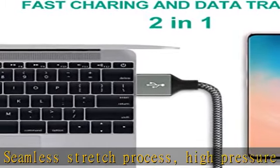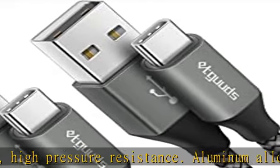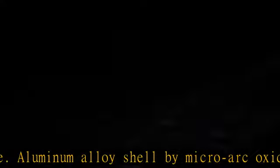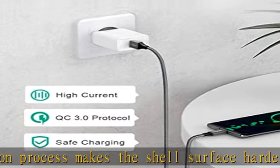Widely compatible: Etgud's 3-feet USB Type-C cable supports fast charging and is well compatible with Samsung Galaxy S10, S10E, S10+, S10 5G, S8, S9, S9+, Note 8, Note 9, Note 10, and Note 10+ 5G.